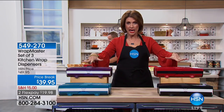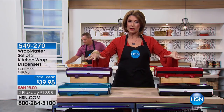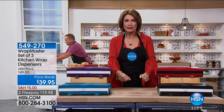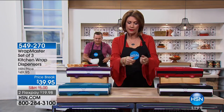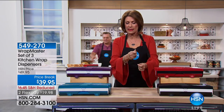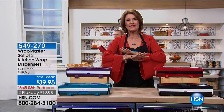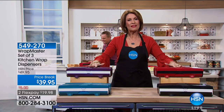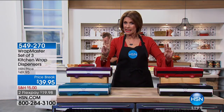You're going to get a set of three and you need these — because we all have leftovers, we all have things that need to be covered. You've tried those boxes with the foil and the plastic wrap, and they always fall apart, they never cut right. You will never have that problem again. We're going to give you a set of three.